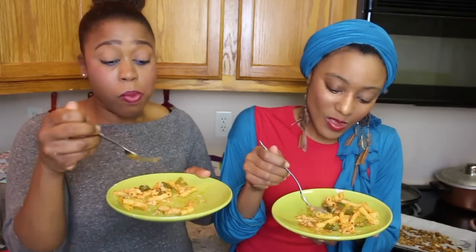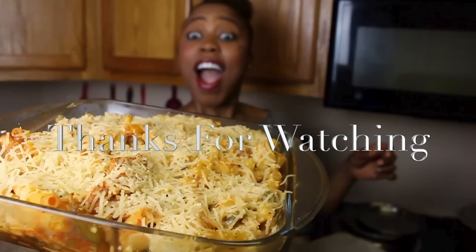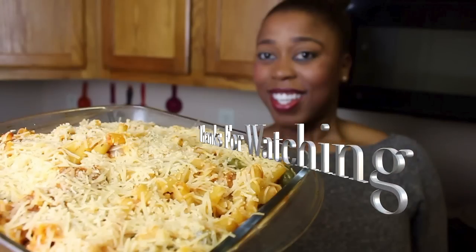I'm actually editing the video y'all are watching right now, but I forgot to tell y'all bye. So as always, make sure you like, comment, and subscribe down below, and I'll see you next time. Peace. Bye!